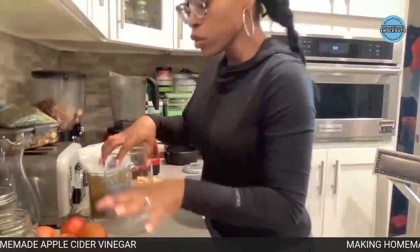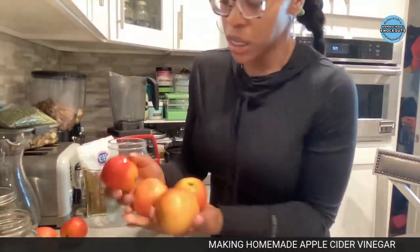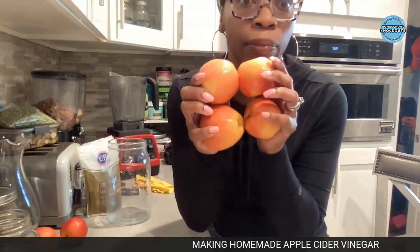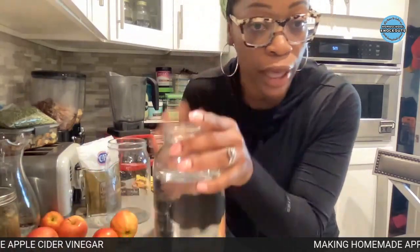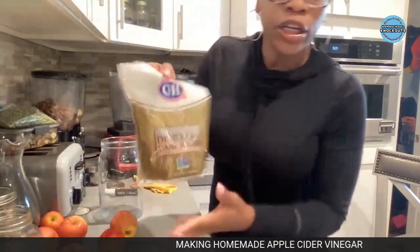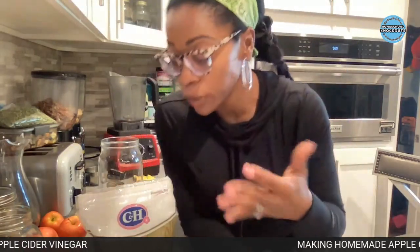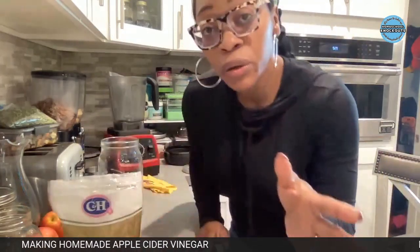Don't worry about all the measurements - it's really what you feel like doing. I know that's going to be unnerving for people because they need specifics, but just roll with me. So here's what you're going to need: we need some apples. I got some little jawbreaker-size apples from the store and some medium size. I'm going to use about four small and two big apples. You're going to need apples, water, and sugar - that's it, those are your three ingredients.